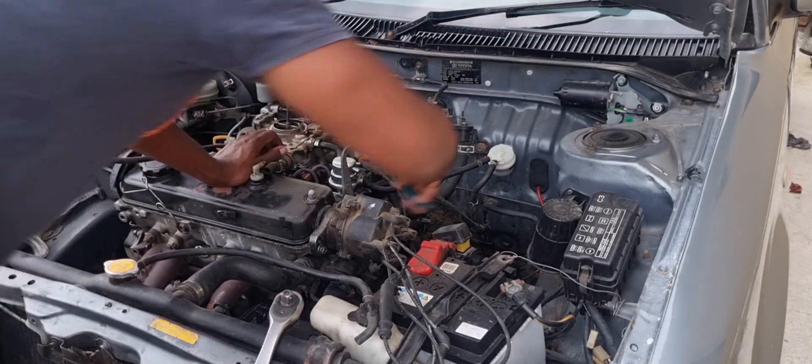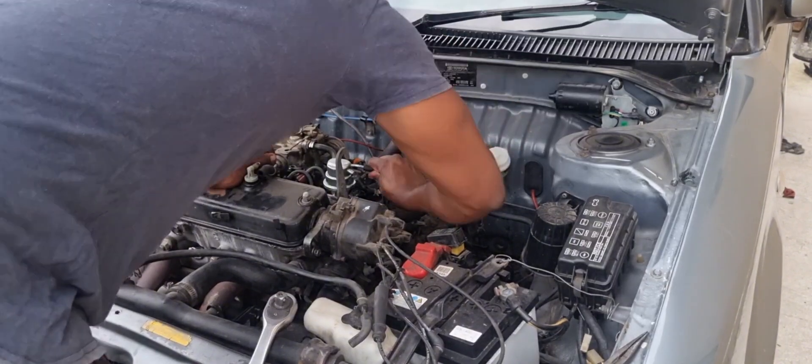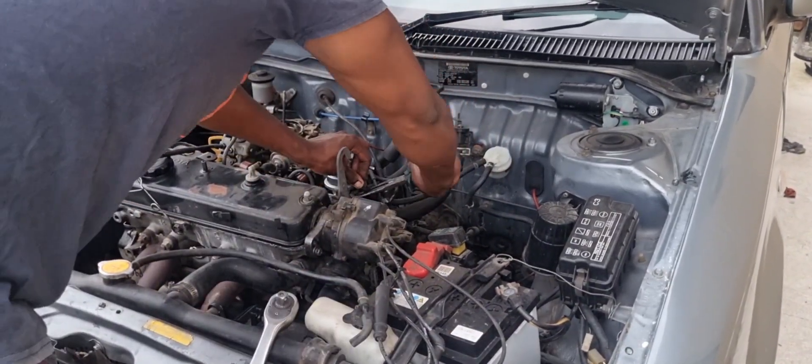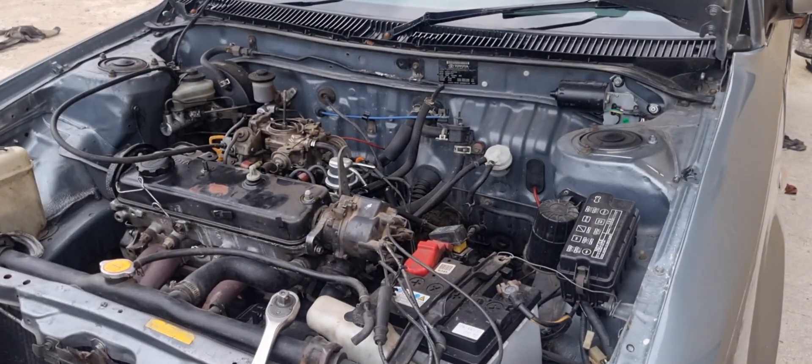Normally what can happen is you will break your rockers and bend your valves. So we're just going to check and see if we find that in this car.